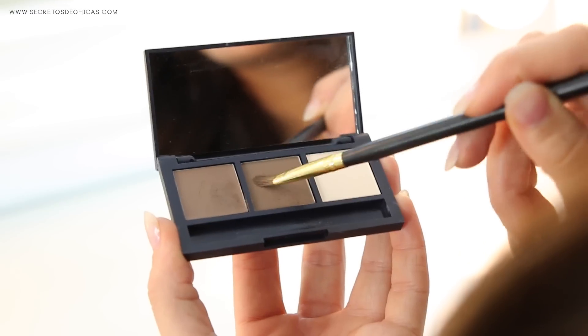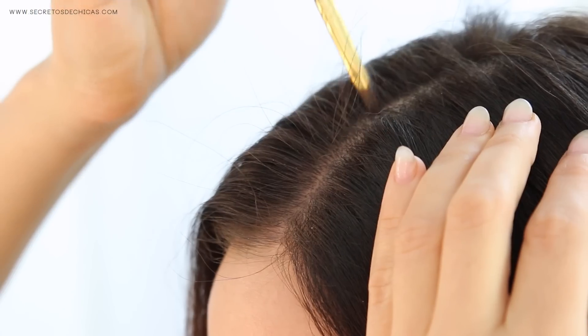Trick number five: choose an eyeshadow that matches your hair color and apply it to your hair part. That way your hair will look fuller and more voluminous.